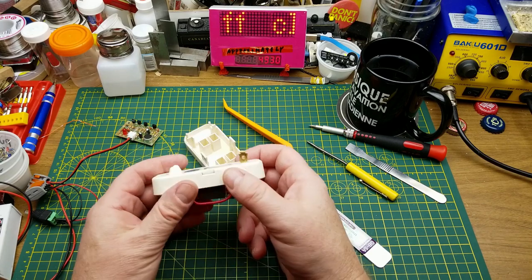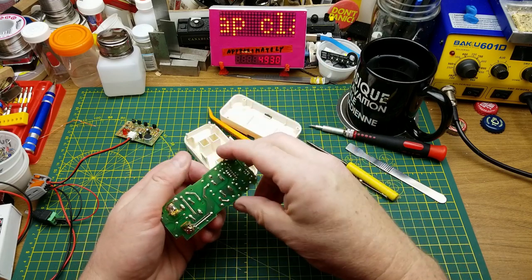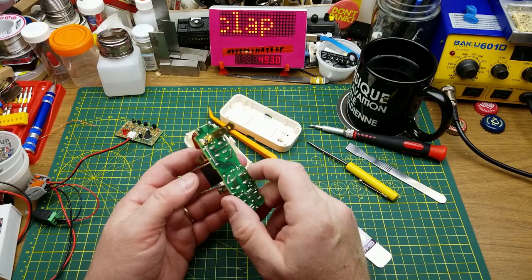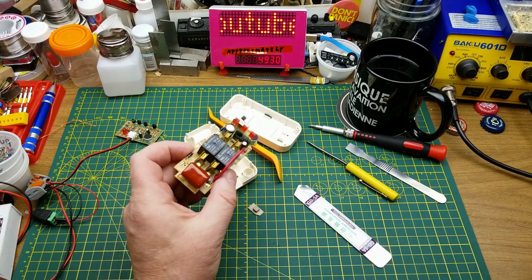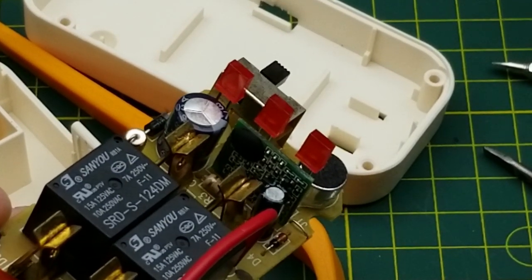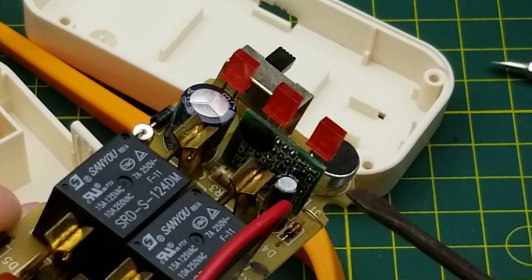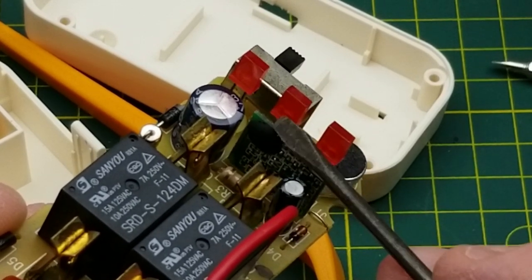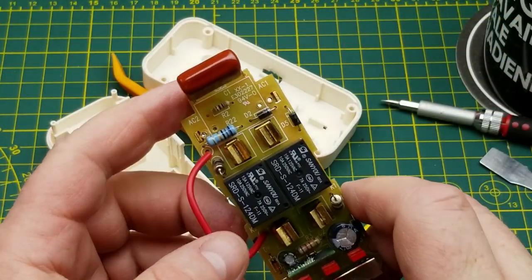Alright, let's just push that out. Well, that's a little disappointing - I was hoping for an actual circuit we could tear down, but instead we have a little daughter board with a blob. I guess we can figure out what's going on inside here up to the point of that thing anyway.